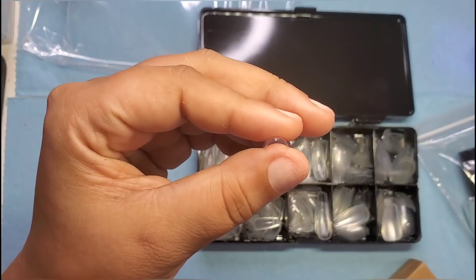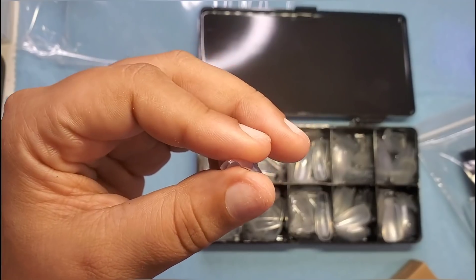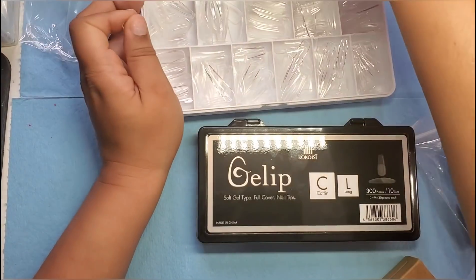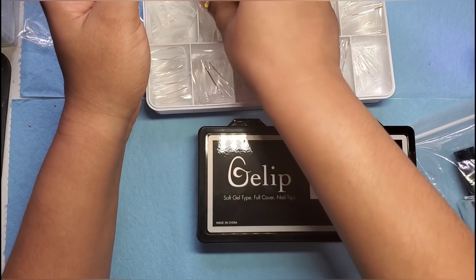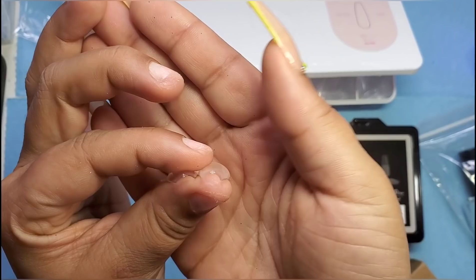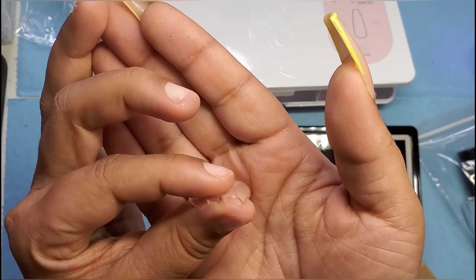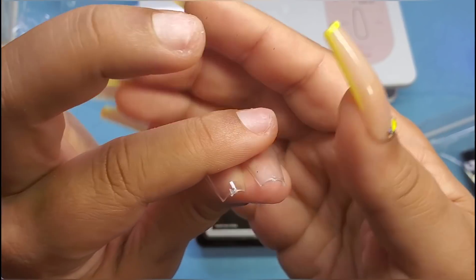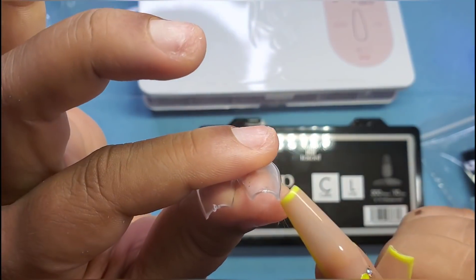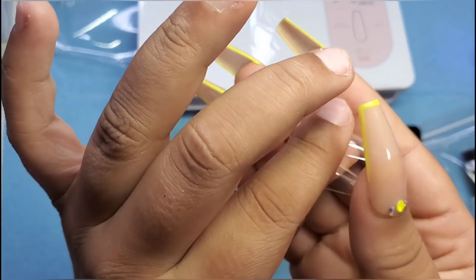I feel like this could be a little bit thinner — let me grab a Chiara Sky for comparison. This is Chiara Sky Jellip. I feel like the Chiara Sky could be a smidge thicker than this one. For their side profiles it looks about the same, but just wanted to give you a comparison.